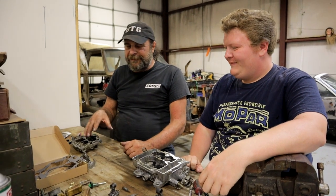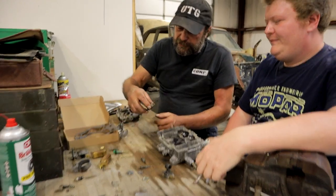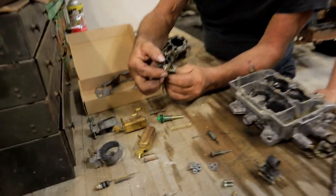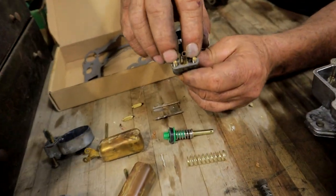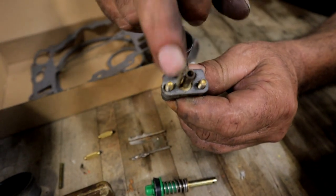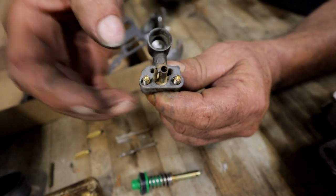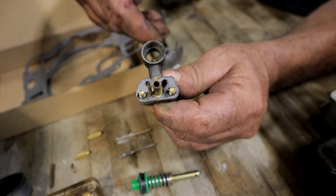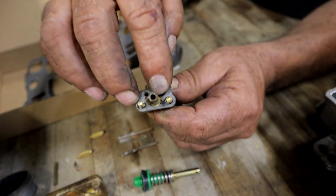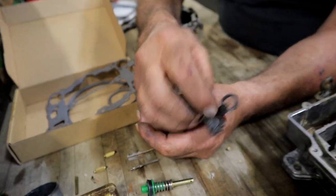One of the things we found with this universal kit — the gaskets that come with it cover the passages perfectly, but they're off just a hair where the screws are. So don't try to put the gasket down into the body of the carburetor. If you're going to use one of these kits, put the gasket on there, run the screws into it, and then just drop it on as an assembly.